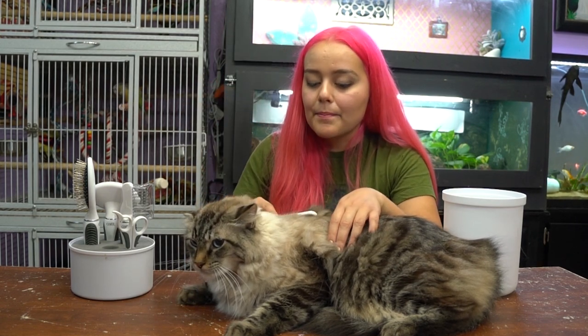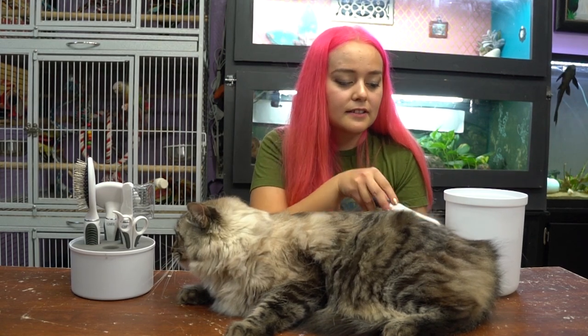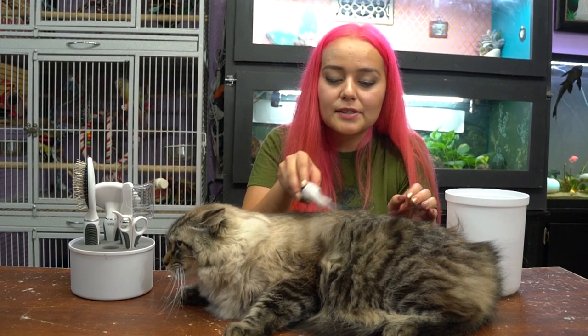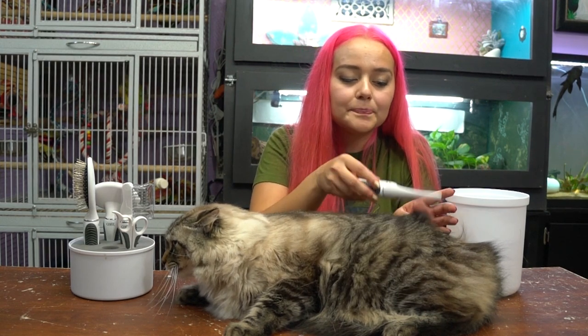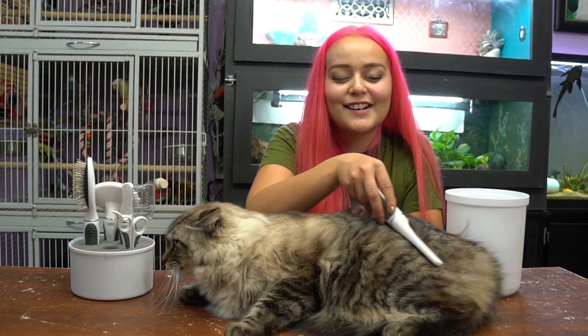The first brush is this one — it's actually to detangle their long hair, but it doesn't pull on their skin. That's one of the good features: it's a detangler but it's not going to hurt them. Cats are so funny, they just make everything seem so miserable. It's actually doing really really good — it's pulling the tangles out but it's not pulling too hard on his skin. He's starting to purr!